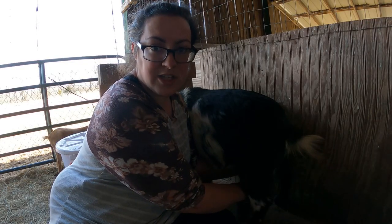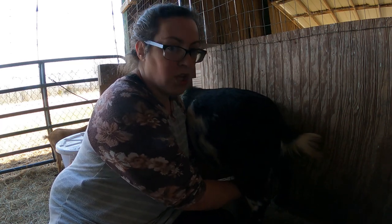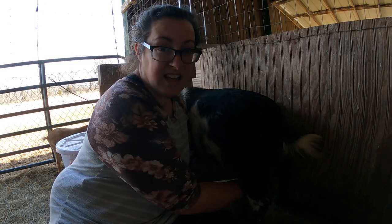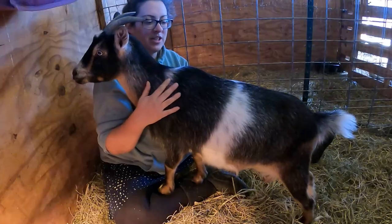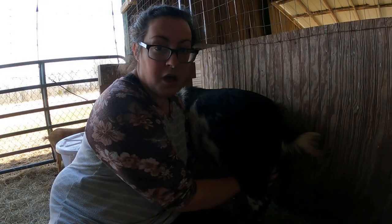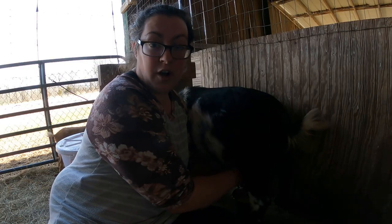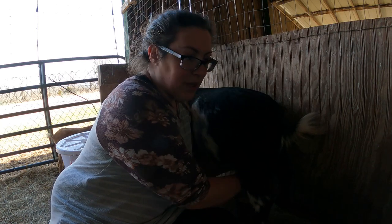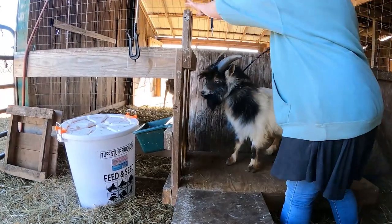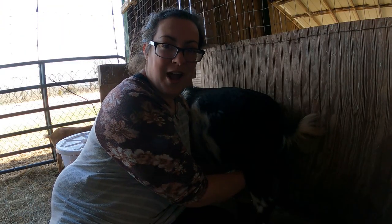I've been asked quite a few times about the reasons I'm culling certain goats. One of the culls we made in the last couple months was Idylline - she was one of our Nigerians that has three teats, which is not acceptable with a dairy goat as far as shows go. We got rid of Idylline because of the three-teat situation, but we did keep her brother and her mom, which has raised quite a few questions.